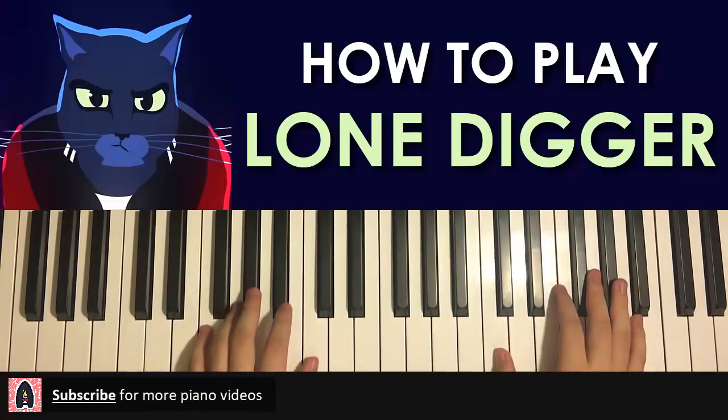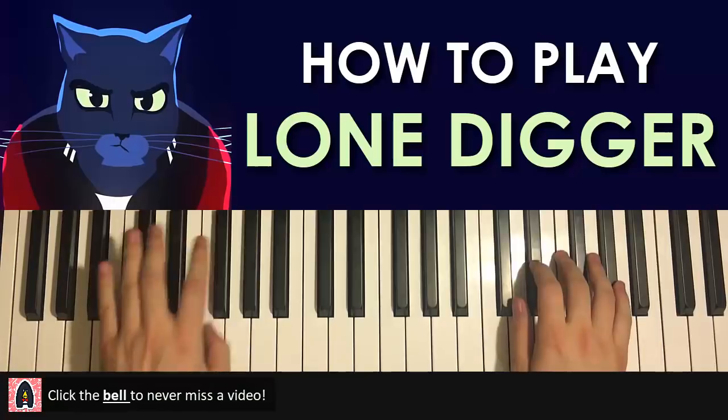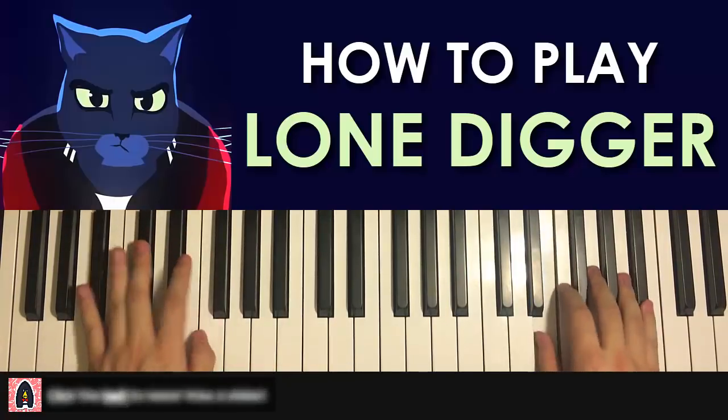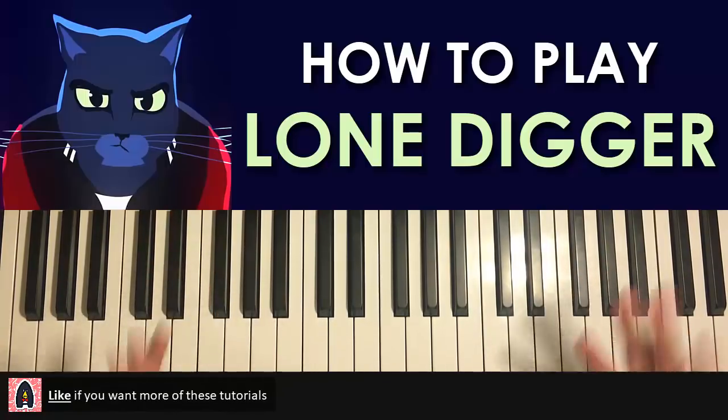Before we do that I'll give you a quick preview so you know what we're learning. Okay, check it out — that's the theme we're gonna learn today. It's actually not as difficult as you think. We're gonna break it up into two parts, and after the two parts we've already got the song.